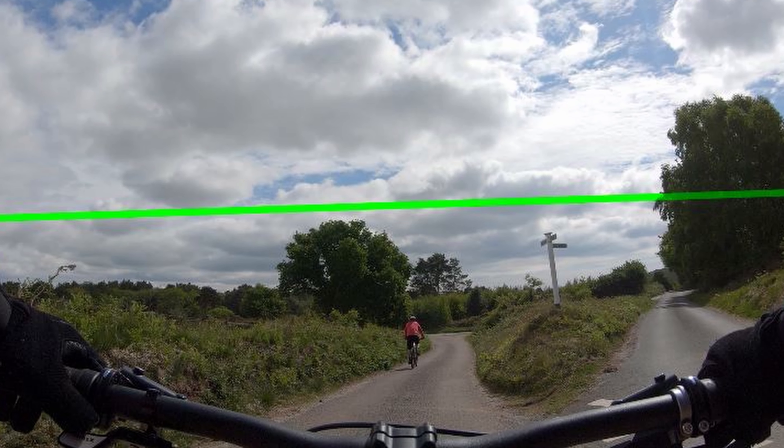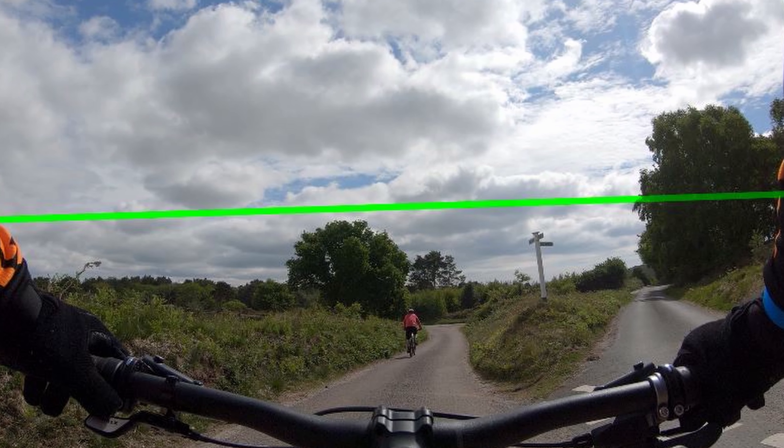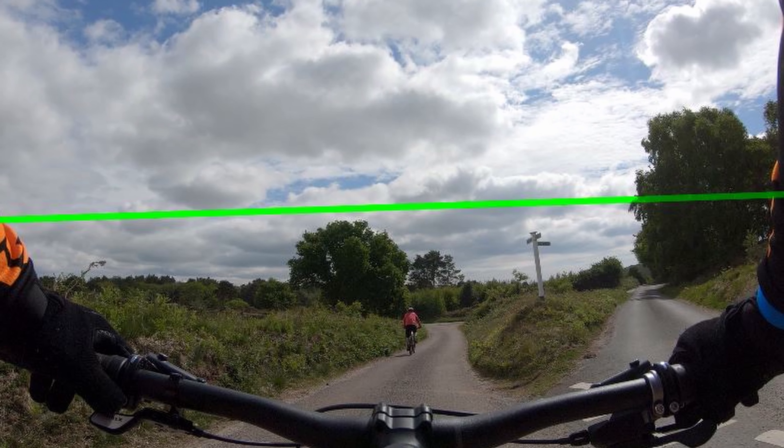When you see the green line, it's that part of the footage which has not been added to the SD card. Think of it as little chunks of the video have been removed and replaced with green lines.